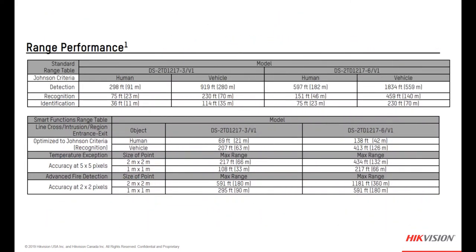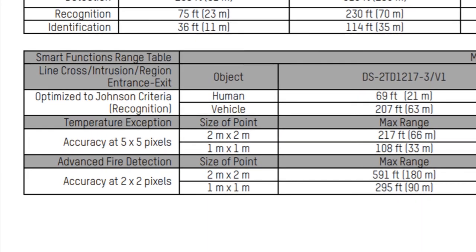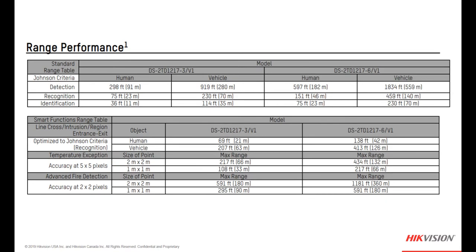We're going to cover a few more items regarding specifications and special features before we get into an actual demonstration. Each datasheet for each model contains a range performance chart. The top part shows distances for detection, recognition, and identification of human or vehicle based on the Johnson criteria. The lower part is our smart functions range table — smart functions like line crossing, intrusion, region entrance, and region exit, optimizing the Johnson criteria for recognition, as well as temperature exception and advanced fire detection.